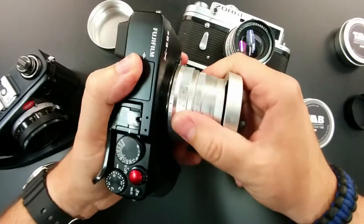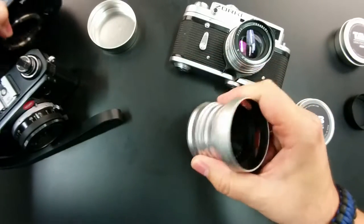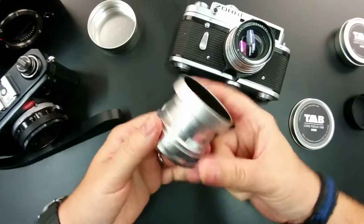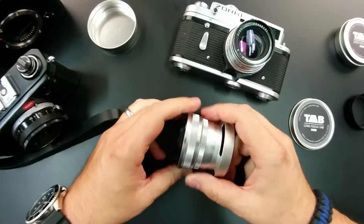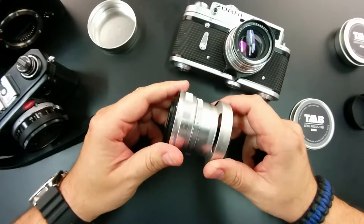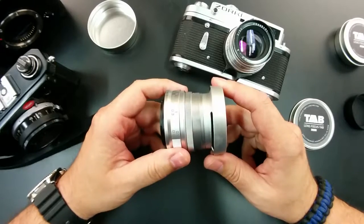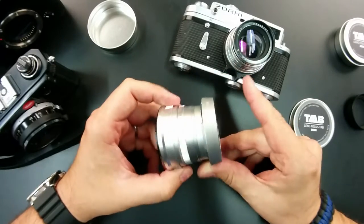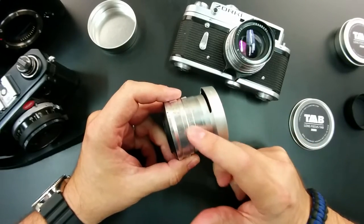I'm going to show you one of the things I was trying to talk about. I have the Zonglai lens here. The Zonglai lens is exactly 57 millimeters thick, and trust me, I have tried — I'm not going to try to show you here on video because I don't want to end up knocking something off the table — but I cannot get these to fit on this focusing ring.